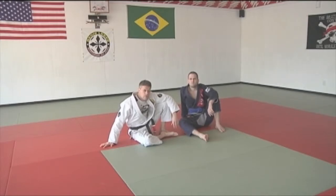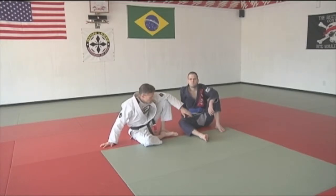Myles Moffett here, South Side Jiu Jitsu. I've got a really nice arm lock here from knee in the belly. Pretty popular situation. I think you guys will like this a lot.